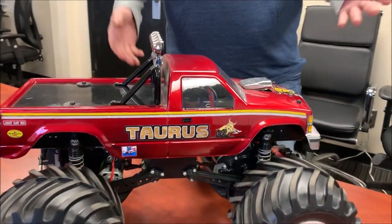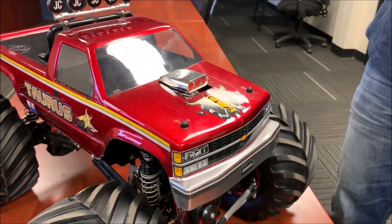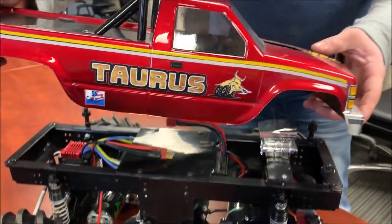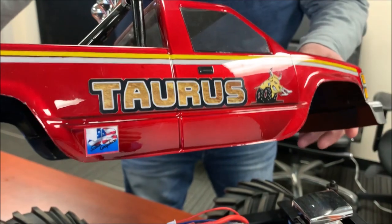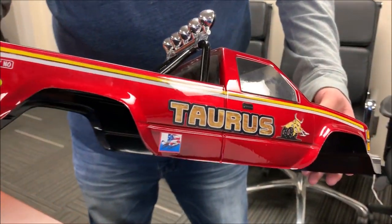All right, so this is the Taurus II. It's running a 1988 J Concepts Chevy Silverado body here. The graphics are by JB Scale Graphics, so you did these nice bulls and Taurus names here, and then the stripes and the body — all that's paint that I did.